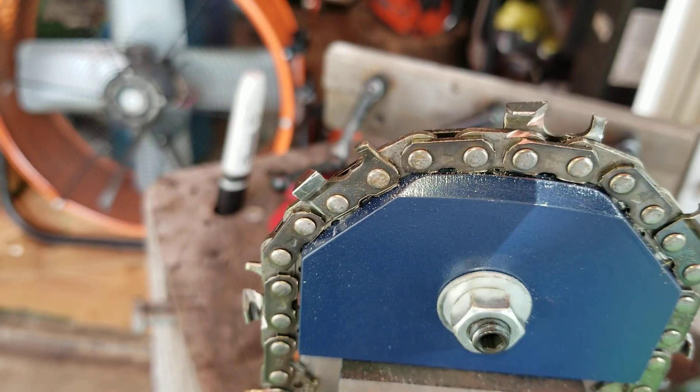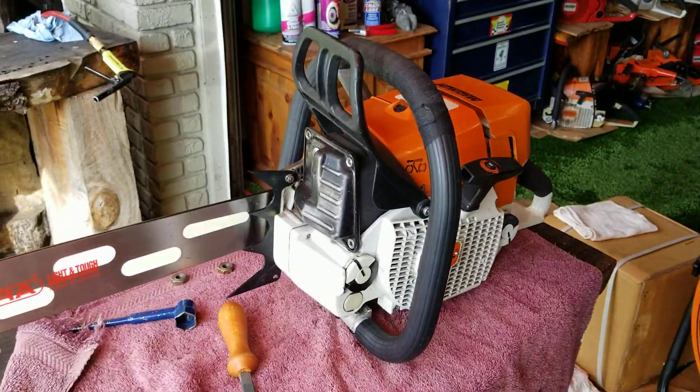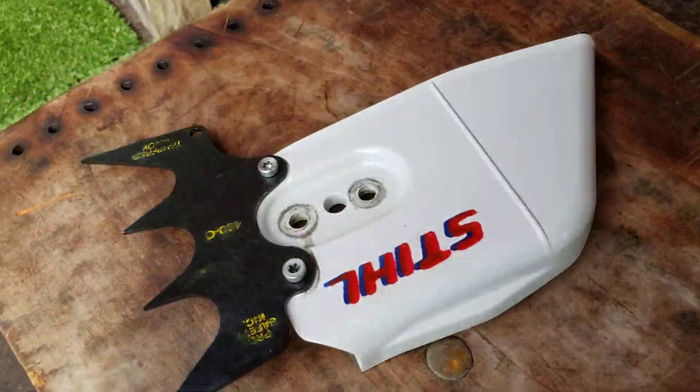Coming in to square file — I've only got one hand, but that's that. And this is the chainsaw that that chain's going on: a 440 with a 460 cylinder. This thing runs really well.